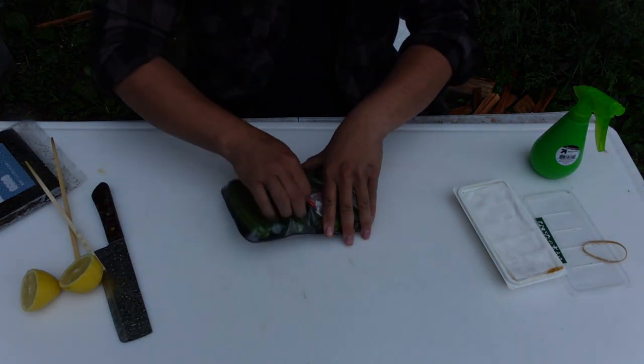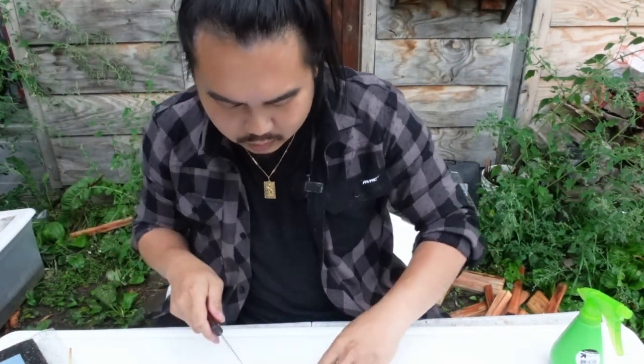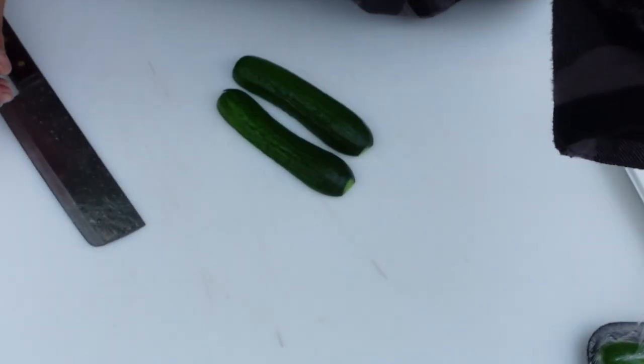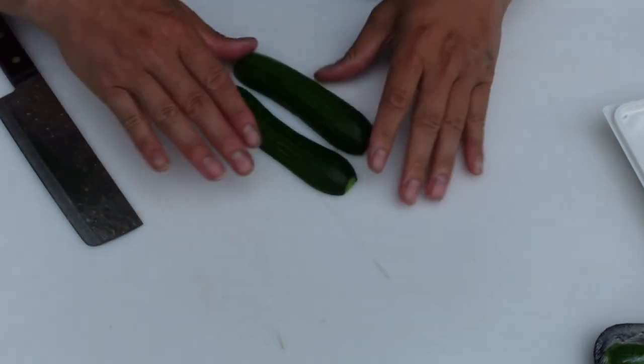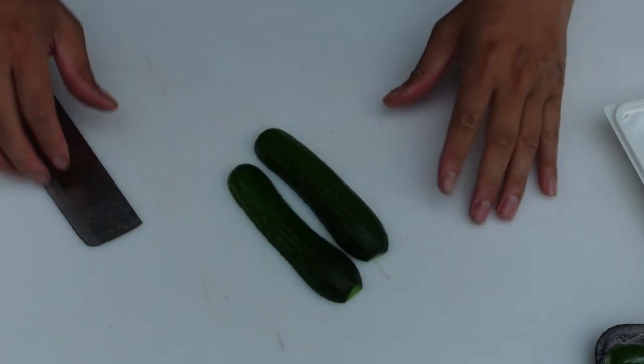Here's what I'm going to do. It started to rain again, and this has been frustrating trying to film while it's raining, but I'm going to deal with it. Got some cucumbers, and I'm going to slice them lengthwise into strips. This camera doesn't do a good job with a white background — everything gets dark.